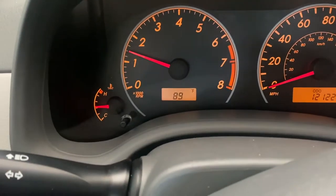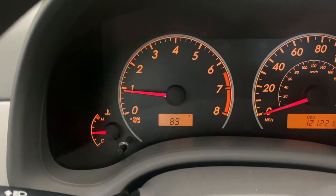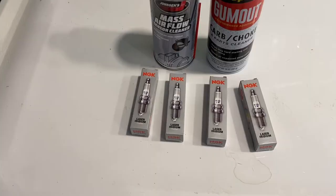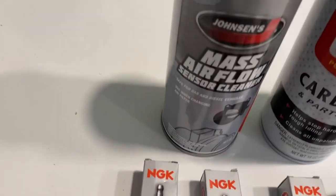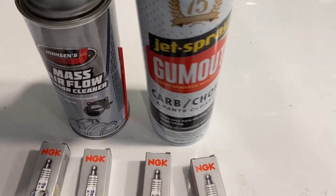What's going on you guys, today I'm going to be trying to get my car to idle a lot better. Recently it's been idling a little poorly when I'm coming to a stop. So I'm going to be trying to change out the four spark plugs, clean out the mass airflow sensor, and also clean out the throttle body with some car cleaner. So let's get started.